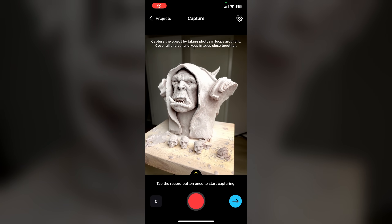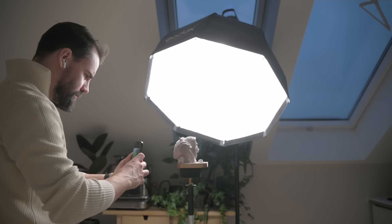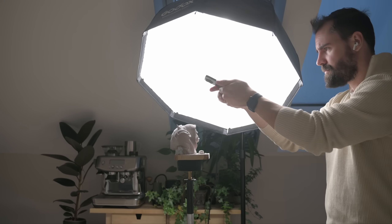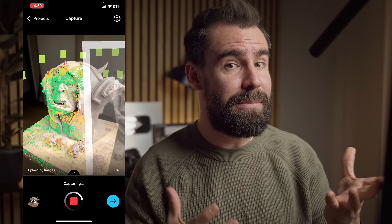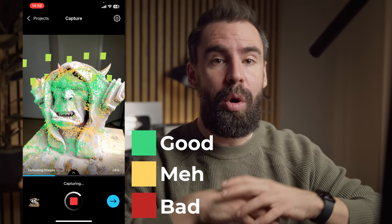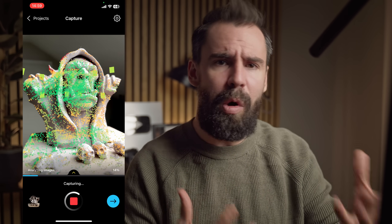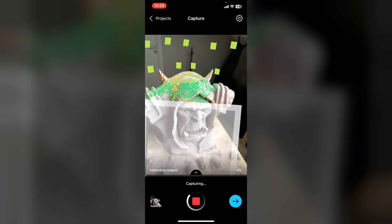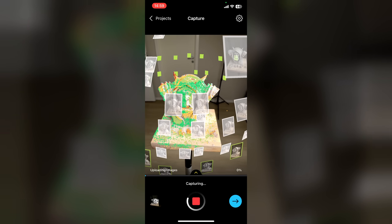RealityScan is remarkably easy to use with a clean and intuitive UI. Press the shutter button in the middle and start moving around your subject. By default, it will automatically take photos as you move around, but you can take additional photos by tapping the volume up or down buttons. RealityScan's best feature is live guidance, which shows you where your photos have been taken, and as the images get processed, you'll even get a color-coded update on your model that tells you where you have enough coverage or where you need to shoot more photos. For beginners, this is a godsend and will definitely help you get a better understanding of how photogrammetry works and how to get better results.